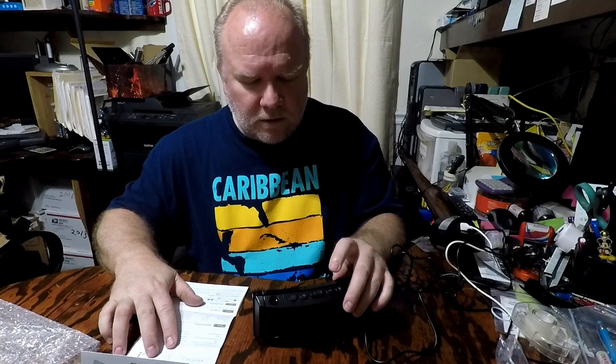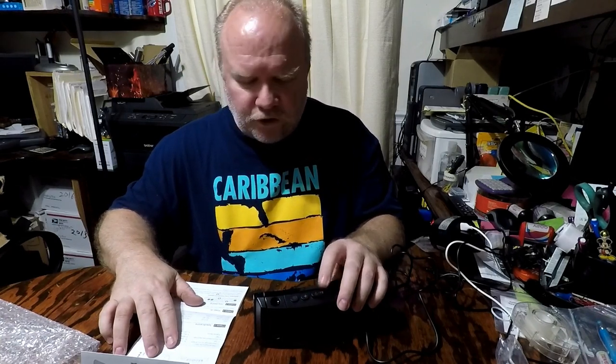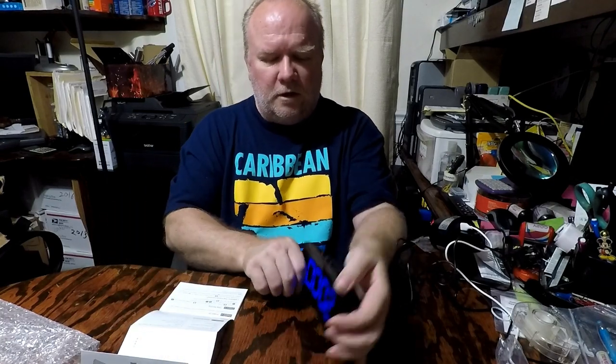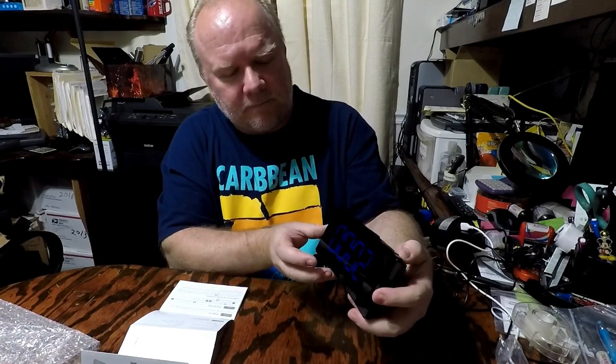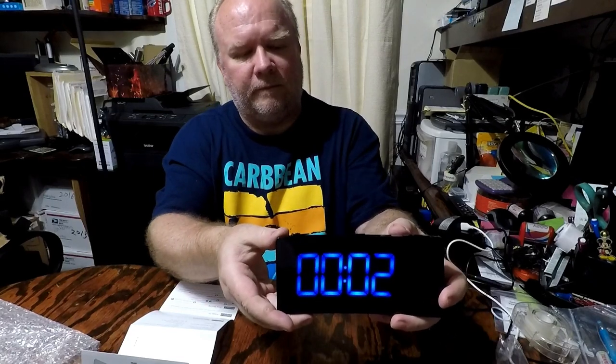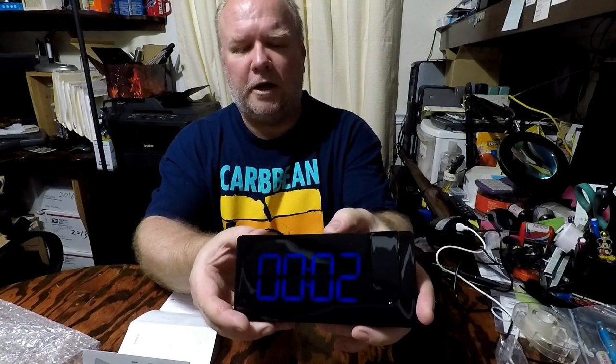It also has the minus digit, plus digit, snooze, and brightness adjustment so you can adjust to a dim setting or off. There's dim and there's the bright setting — it's got three different brightness levels: off, low, medium, and high.